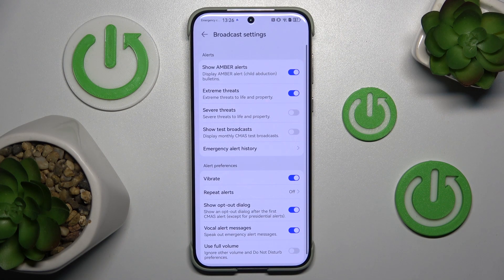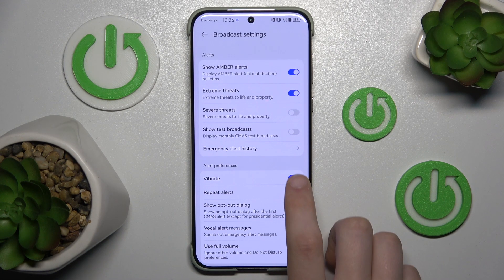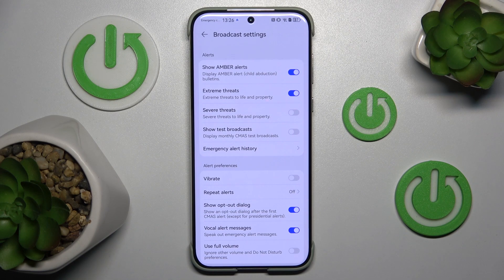Now turn off the vibrate option. Like and subscribe if you find it helpful. See you next time.